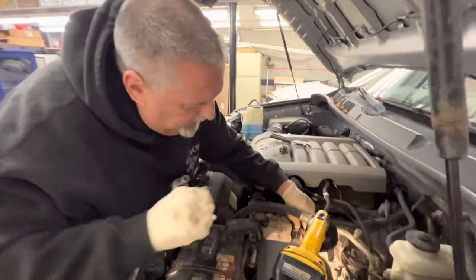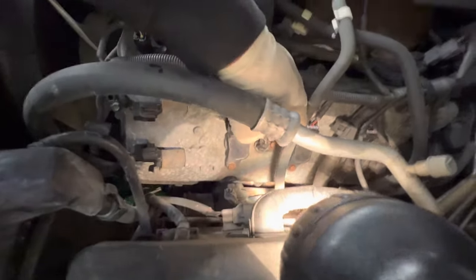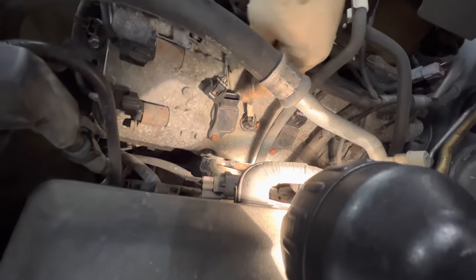We're going to change the plugs on the Tundra — this has got a 5.7 V8. We've got a squeeze clamp here, squeeze it and slide the connector up, and they have coil packs on them.